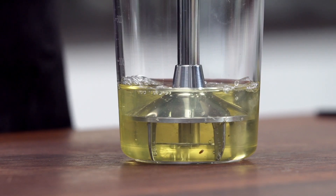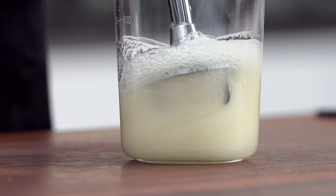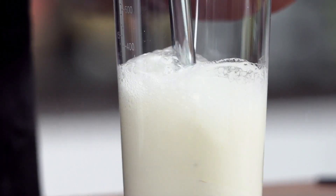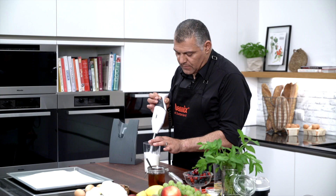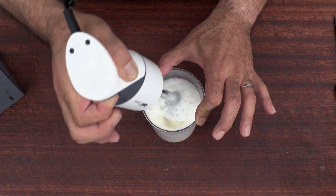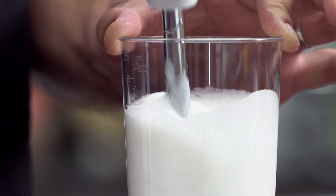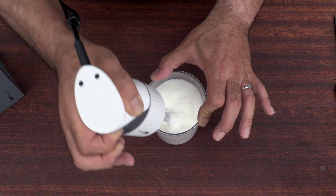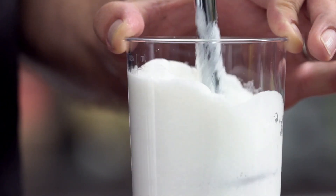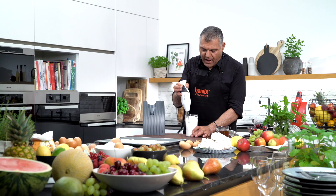We'll go with the low speed for aerating. Start down here, angle it, and then quickly lift it up. Go up and down very gently but quite fast. Just make sure you get the volume because this is going to get stiff very, very fast. You see it's already growing — you get a lot of volume quite easily. Once you have the volume you need, be careful: if you do it too long it will get very, very stiff. It's like butter, but it's good for your meringue.